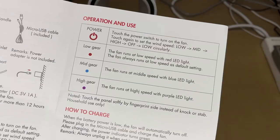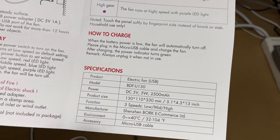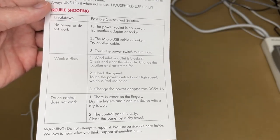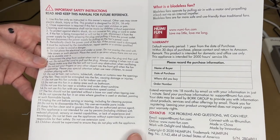There are some warnings and operation instructions. Regarding charging: plug it into the USB and the indicator light will turn green. There's also some troubleshooting information you can pause and read through if needed.